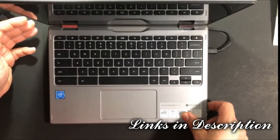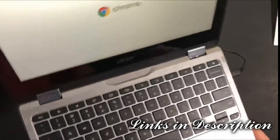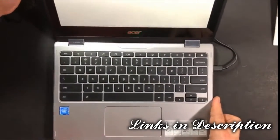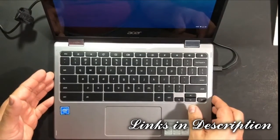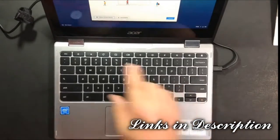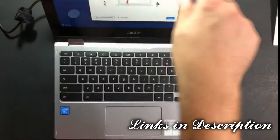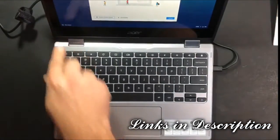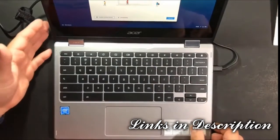There we go — Chrome is booting up. It's an 11.6-inch screen, so there's a fair amount of black border around the edges with black trim plastic, and you have your welcome screen here.